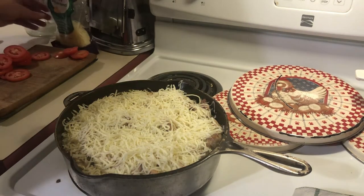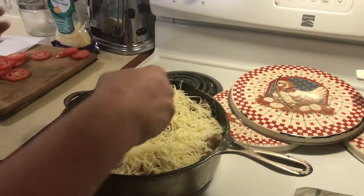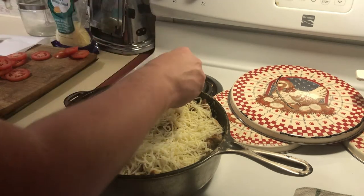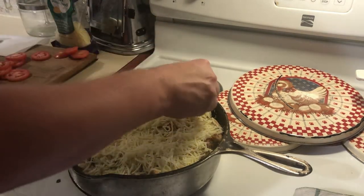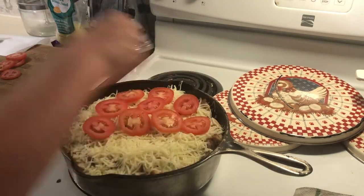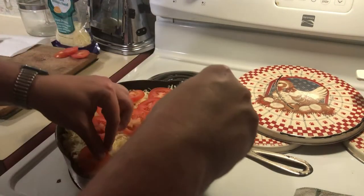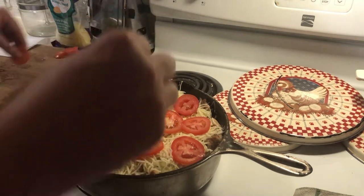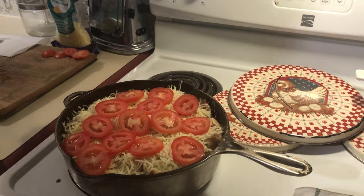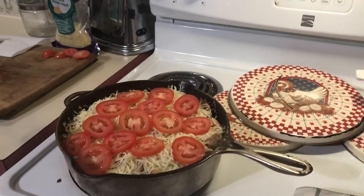We're going to top that with sliced tomato. You can use any kind of tomato — I like roma tomato because it doesn't have too much water in it, and there's already a lot of liquid in this dish.